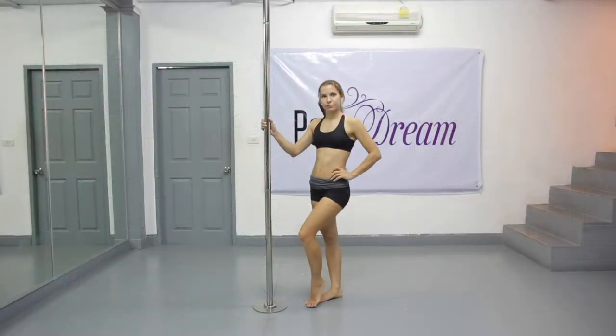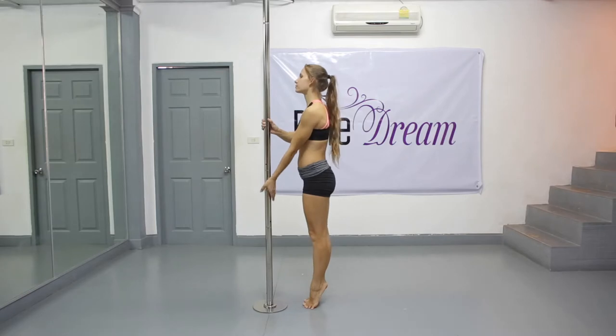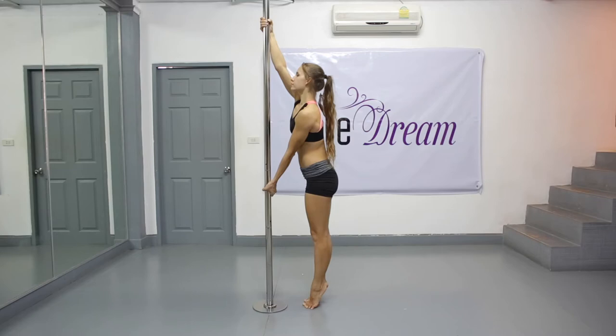Let's start with a standing position close to the floor. Stand on your tiptoes facing the pole a short distance away and grab the pole with both hands using a split grip. Your top hand is ringed up, your bottom hand is ringed down.